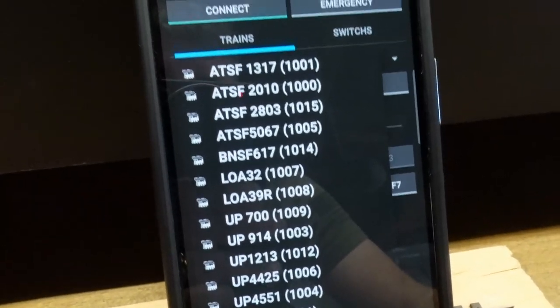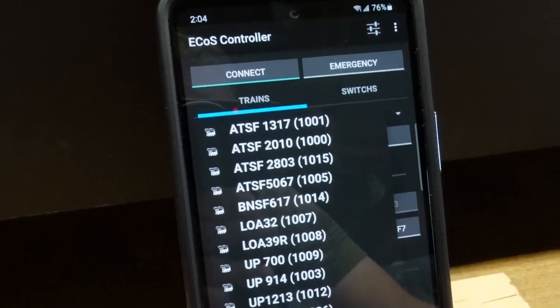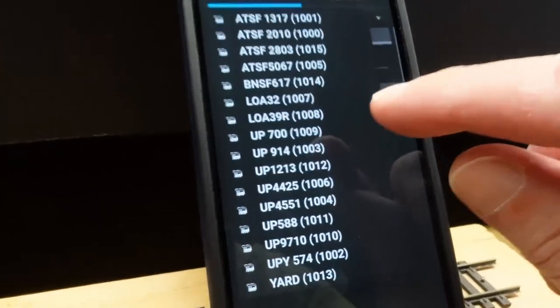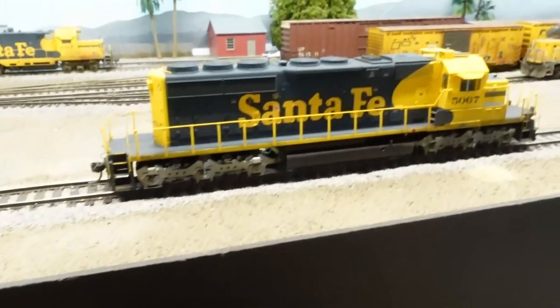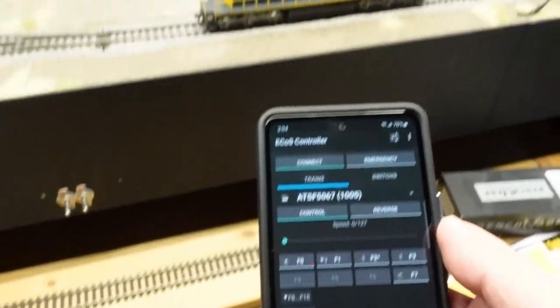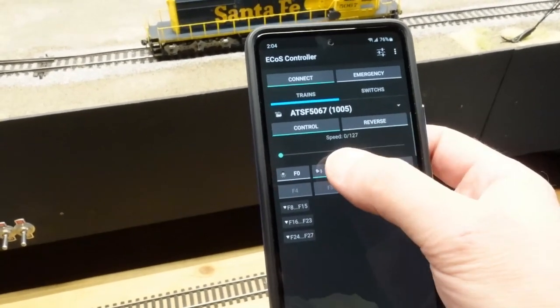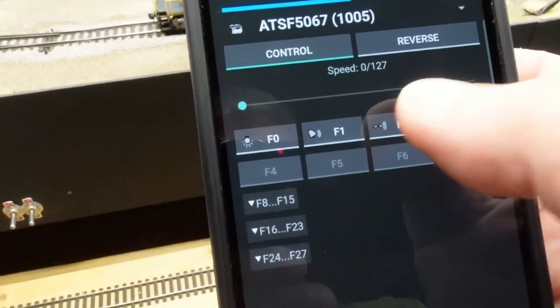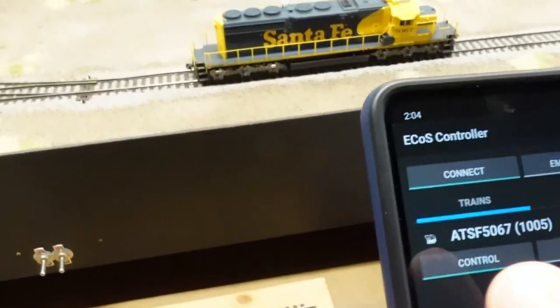I didn't see anything on here to turn the layout power on, so I did that with the regular controller. But as you can see, I've got all my locomotives here, and if I find our little SD40 right there, we'll give it a little test run.